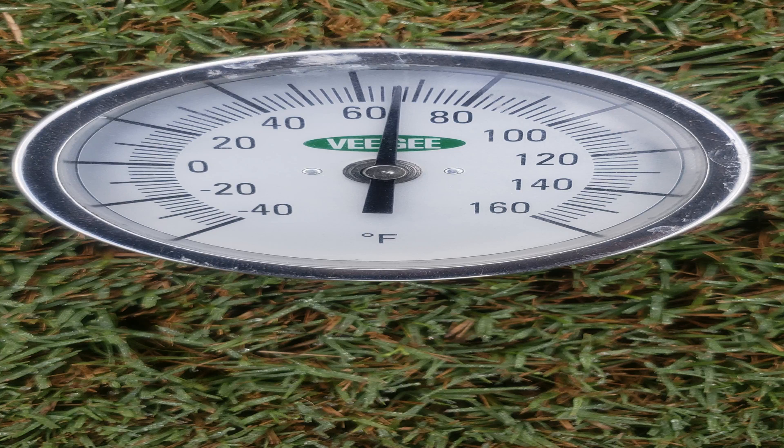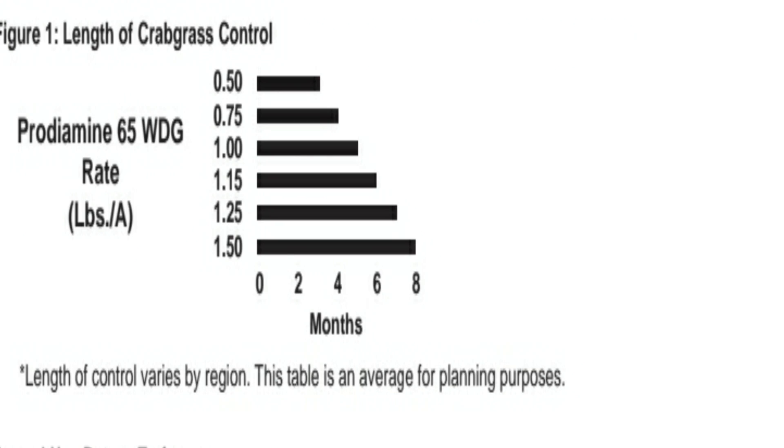You can apply a pre-emergent at any time. Because my soil temperature is below 70 degrees right now — reading roughly about 68 degrees — I'm going ahead with my second application at a rate of 1.15 pounds per acre, which gives about six months of coverage. Being in the middle of October, that technically covers me until April. But I take away about a month as a fudge factor because with almost any product, rains and sunlight can wear down the pre-emergent barrier, so you never get that full coverage length.